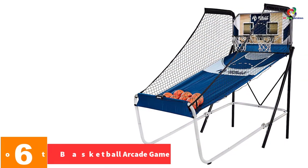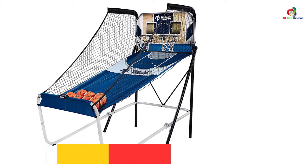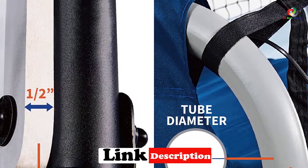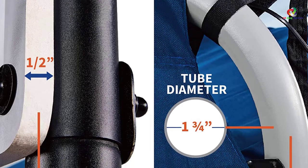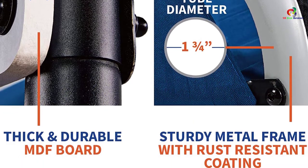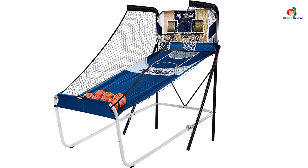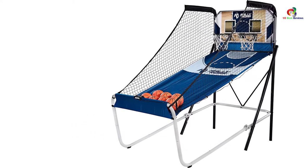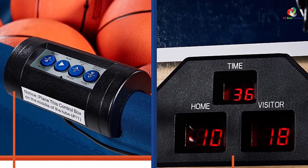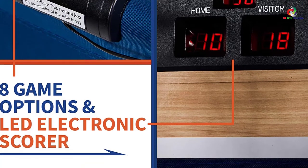At number 6, we have the Shootout Basketball Arcade Game. Shootout delivers excellent performance as it uses highly advanced paddle sensors for accuracy. The technology enables accurate shooting with seven premium rubber basketballs and a fast return base that promotes improving your gaming. The arcade game features a sturdy, durable, rust-resistant steel frame and a 1/2-inch double-sided thick laminated backboard for maximum durability. It's a multi-purpose basketball arcade game with dual shot and more than eight varied, challenging games. It also features exclusive LED scoring for convenience and accuracy, and comes in a compact size measuring 38 by 51 by 90 inches, lightweight for efficient storage and transport.